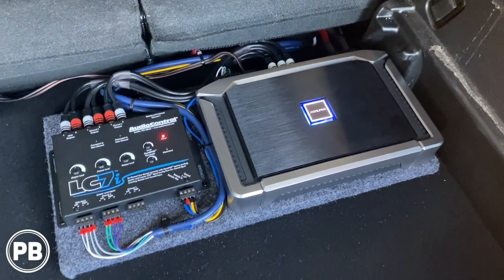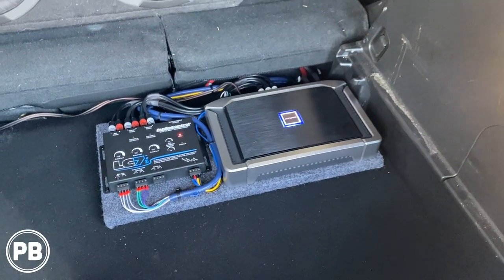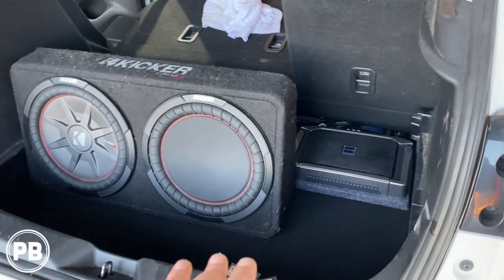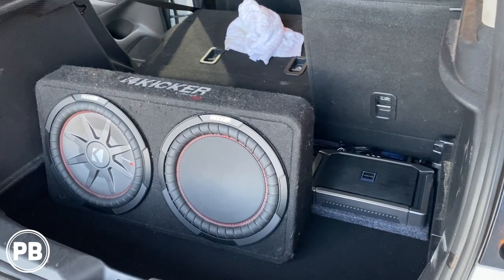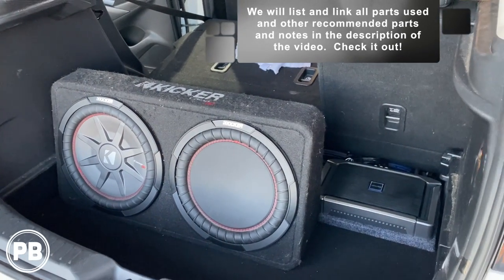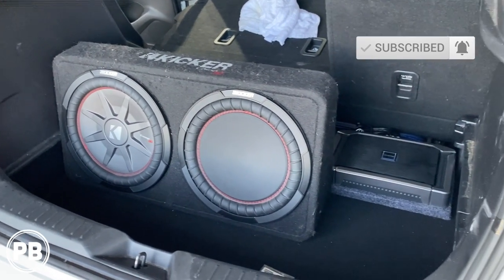We are done. Everything is cleaned up, wiped down, and all the trim pieces are back on — it turned out super clean. We set our AccuBass and threshold, and set all our gains and outputs with an SMD DD1. Sounds awesome and nice and clean. We didn't even have to pull the radio on this model. If you have any questions on what we did here, post a comment below. We also did front and rear door speakers on this vehicle — check the links in the description for step-by-step videos on those. All equipment used in this video is linked in the description. Thanks for watching — hit the like button and don't forget to subscribe!